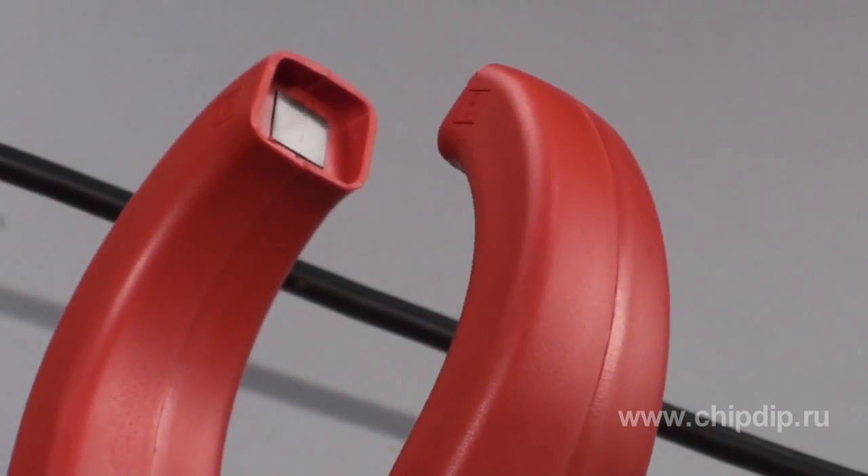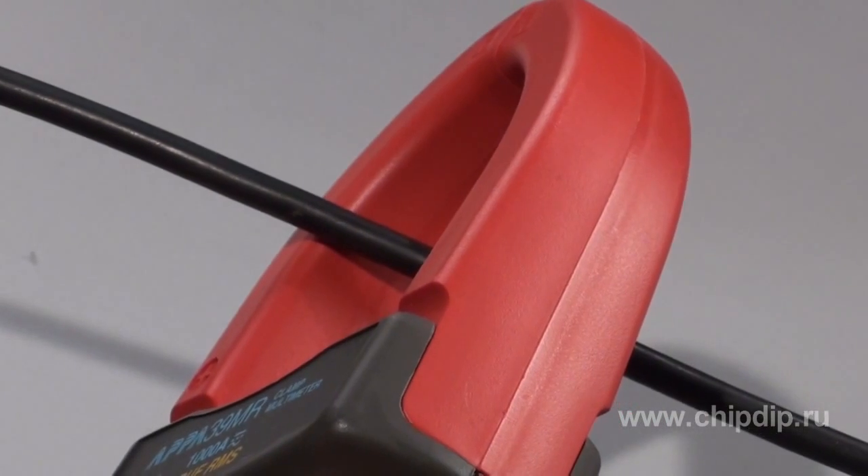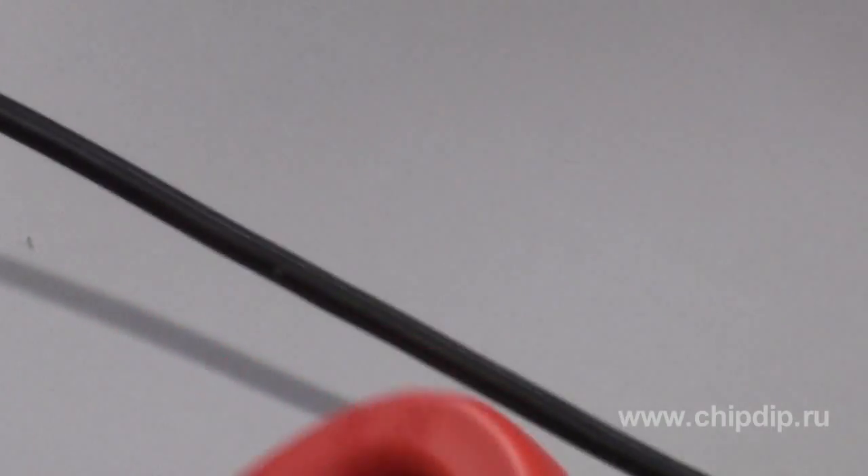Clamp meters are designed for non-contact measurement of current without interrupting power supply to consumers. In measuring the current, the probes of a clamp meter, which have ferrite cores mounted into them, grasp the conductor while remaining entirely isolated from the exposed part of a wire. Depending on modification, such clamp meters can measure both AC and DC current.